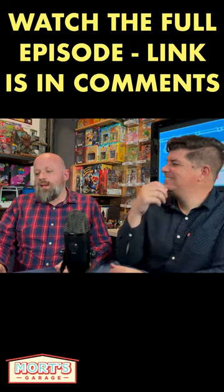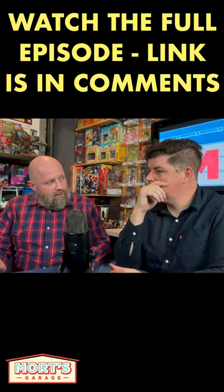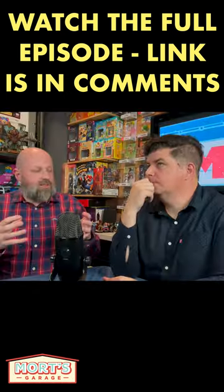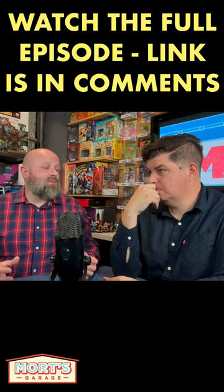Do you remember the Wii U console? There have been multiple reports all over the internet that Wii Us that have not been turned on for a very long time are actually bricked, because the NAND flash memory — which is a type of solid state storage — actually goes bad if it's not used. If it's been a while since you've used your console, try and turn it on and use it again, and post below in the comments if yours works or if it's broken. Good luck, everyone.